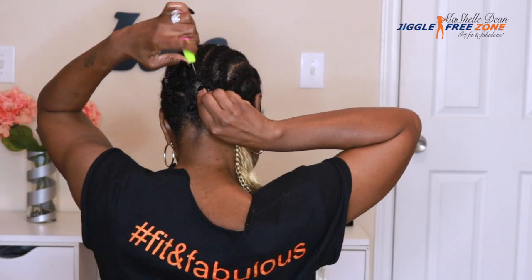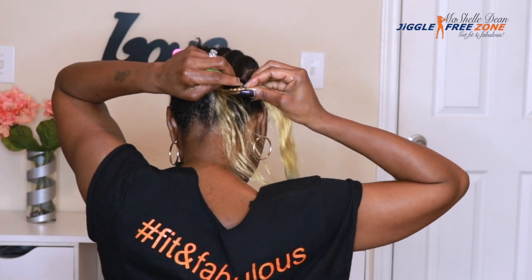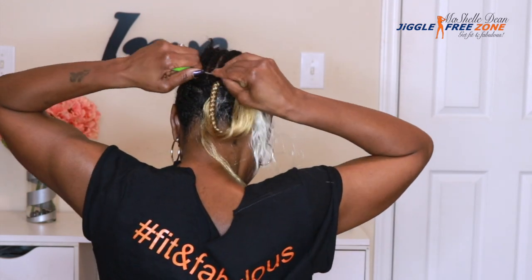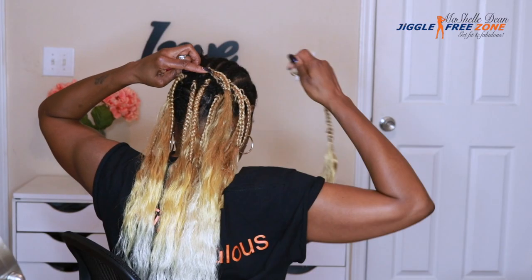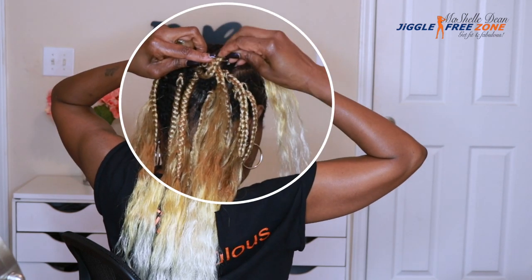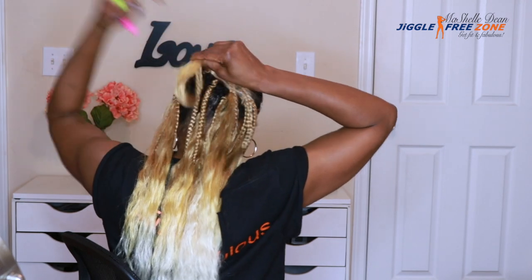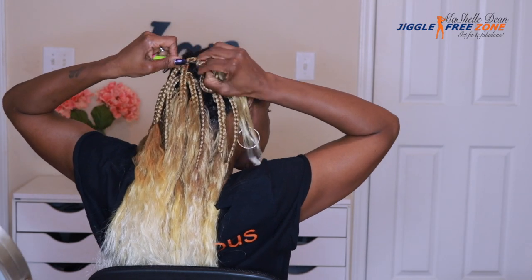Let's go ahead and get this hair installed. I'm not going to lie, it took me a minute to figure out how to get the ends of this hair through the loop because the loop is too small — there's no adjustable band and you cannot get your fingers through. About ten braids in I figured it out. All you have to do is attach the part of the braid where the band is onto your crochet latch hook and then pull the ends of the hair through the loop. Once I figured that out it was smooth sailing.